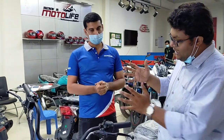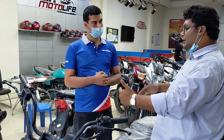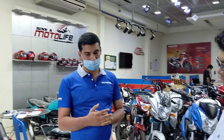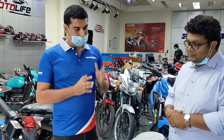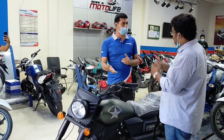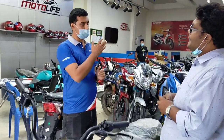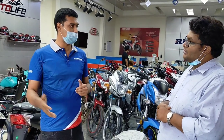We have cash installments, direct cash, and other credit card options. Do you have any complaints about parts availability? We don't have major complaints. The parts are available in the market. They are available through local dealers in the local market.